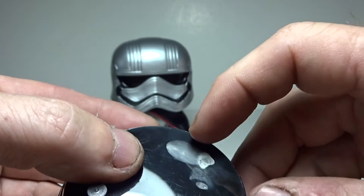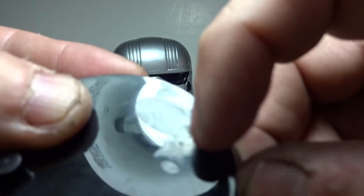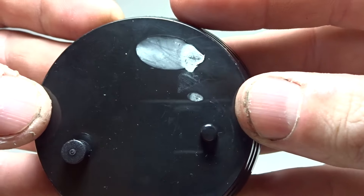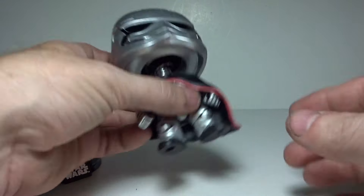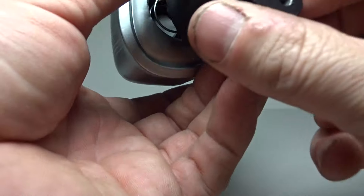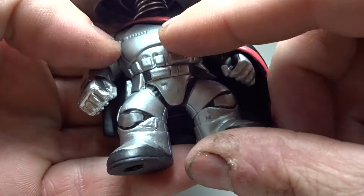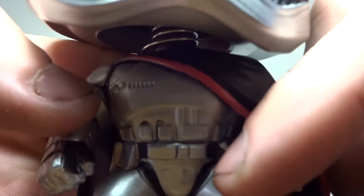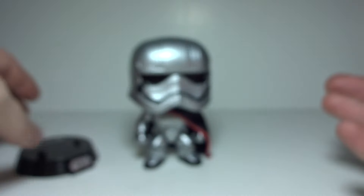There is some smudging on it. I wonder if I can clean that off, but it looks like it's just paint scraped on there or something. Maybe it has to do with the damaged box — maybe it got wet or something. But there's no markings or anything that's bad on the figure. There's one little tiny smudge, you can barely even see it. I'm just nitpicking. But I think she looks amazing.